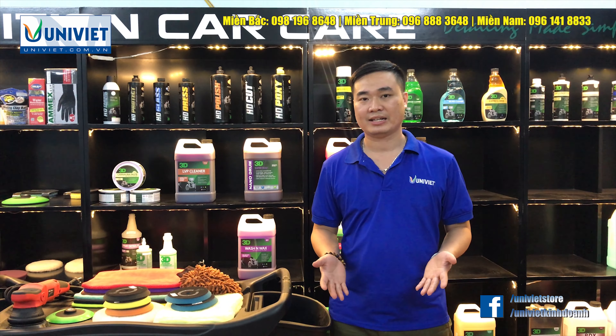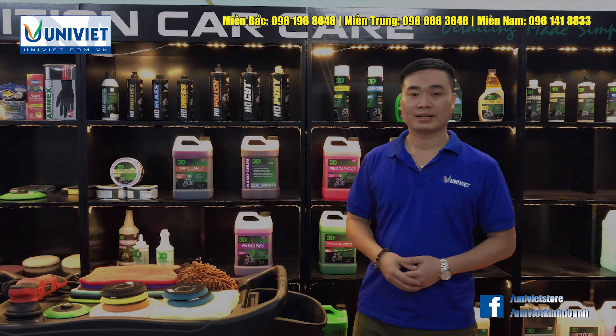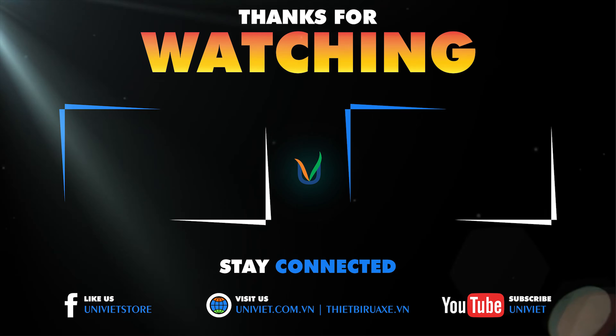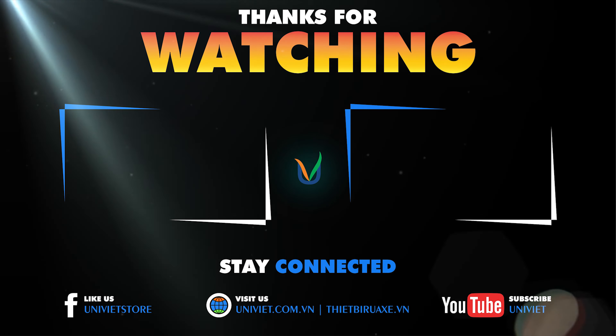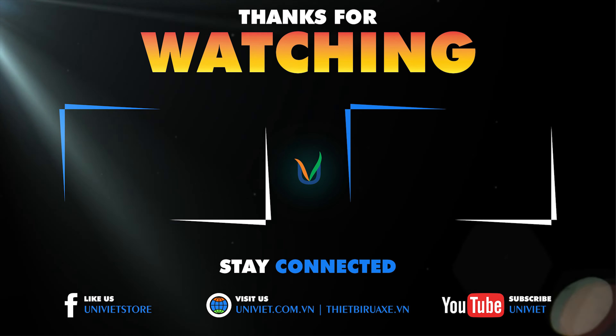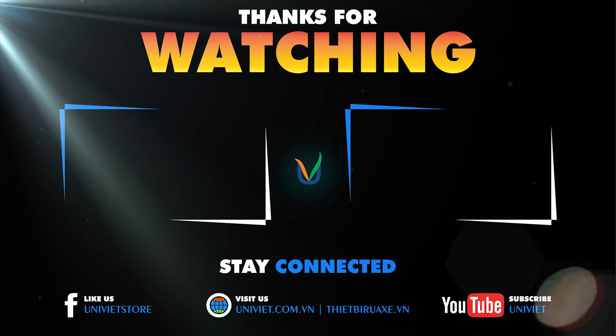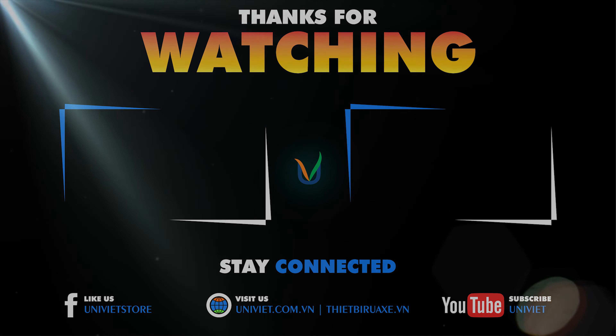Vậy là tôi vừa giới thiệu với các bạn xong về tổ dụng cụ 3 ngăn, hay còn gọi là xe đẩy dụng cụ lưu động. Nếu các bạn quan tâm và muốn đưa sản phẩm này về trung tâm, hãy để lại số điện thoại, comment, hoặc liên hệ trực tiếp với số hotline trên màn hình để được hướng dẫn cách mua hàng và tư vấn thêm về các sản phẩm dụng cụ bên công ty Uli Việt cung cấp. Chân thành cảm ơn các bạn đã luôn đồng hành cùng chúng tôi. Cảm ơn các bạn đã chú ý theo dõi video. Xin cảm ơn và hẹn gặp lại trong những clip tiếp theo.